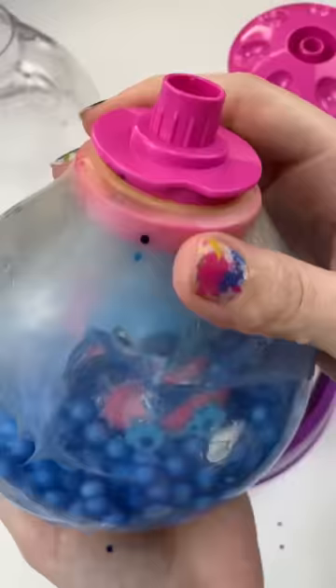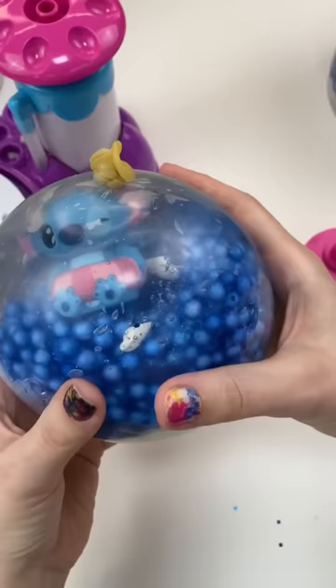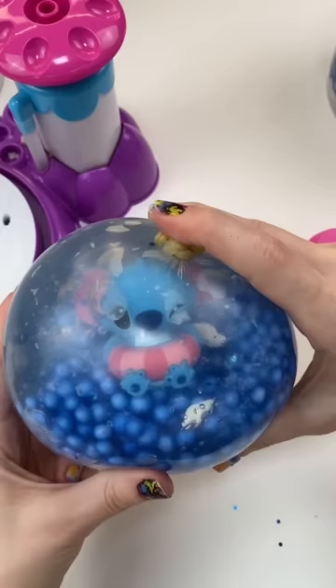Let's get it off the machine and tie it up! Oh my goodness, it's so cute, but I'm scared to squish it! I'm scared it'll mix it all up. So, I basically made a squishy snow globe. It is really squishy, I'm just scared to squish it.